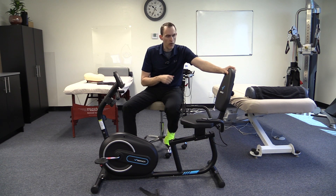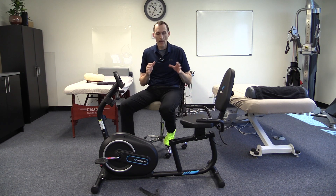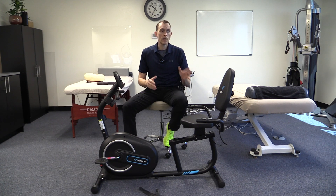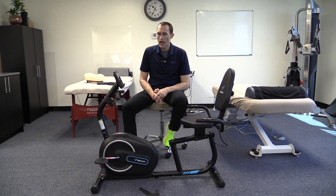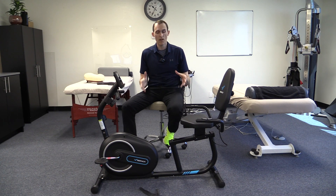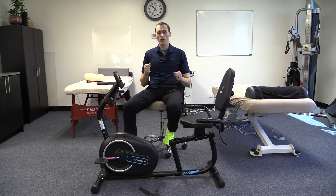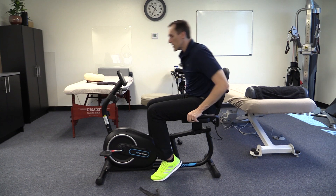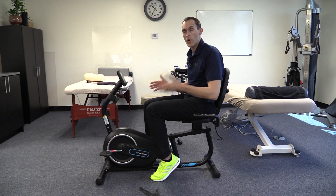The bike has a nice, easily cleanable seat. One important consideration is user size — it will tolerate up to 300 pounds, accommodating most users. Regarding height, I'm six foot three, and a lot of equipment feels made for much smaller people, but this is a very nice fit for me. The seat has a wheel attachment underneath and can be slid forward and backward to adjust position.